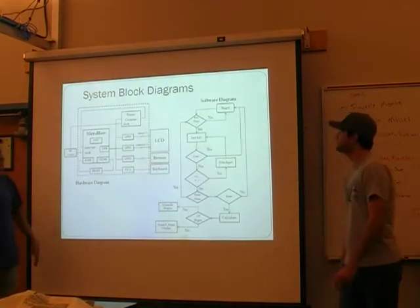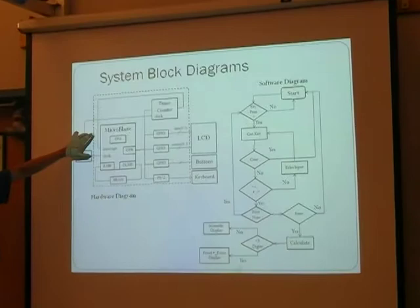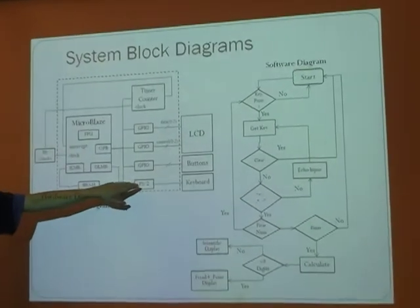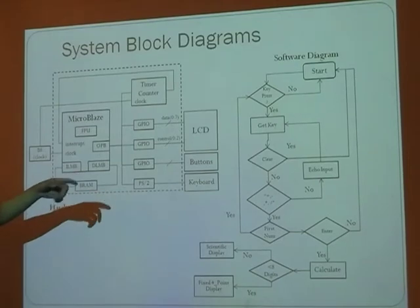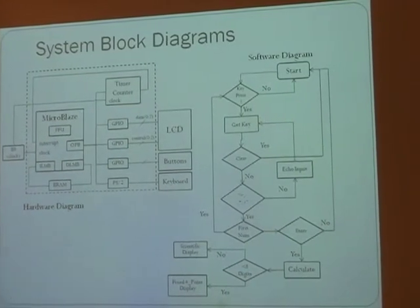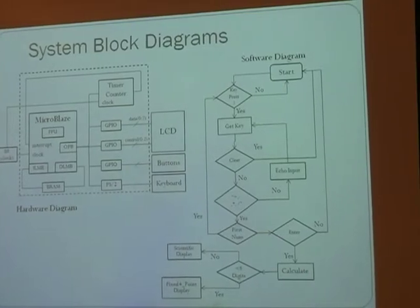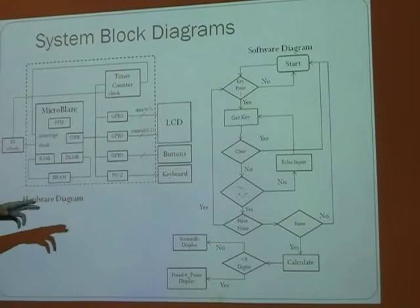Here's a system block diagram. You'll notice that we're using the FPU from MicroBlaze, and UART to connect to the keyboard. For software, it's very simple — it keeps getting the key until it gets the first entire number, and checks if you entered the clear key or one of the functions.